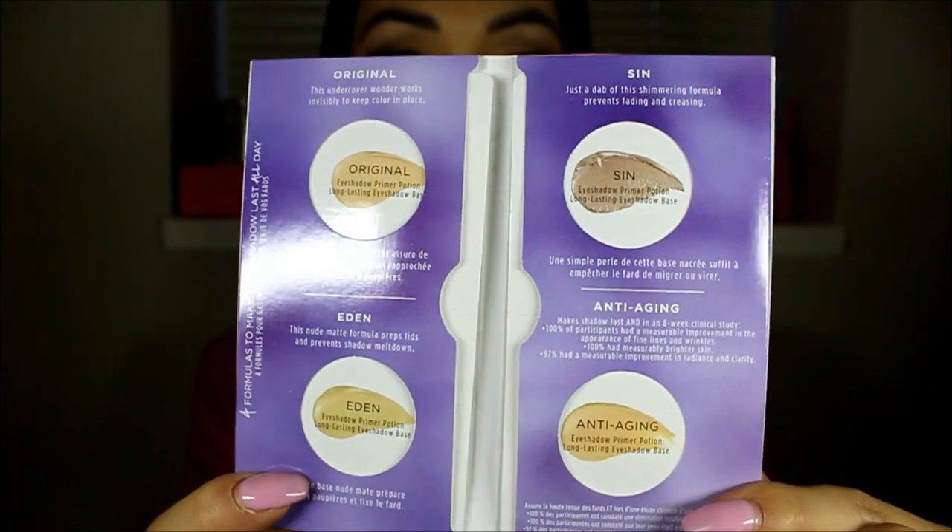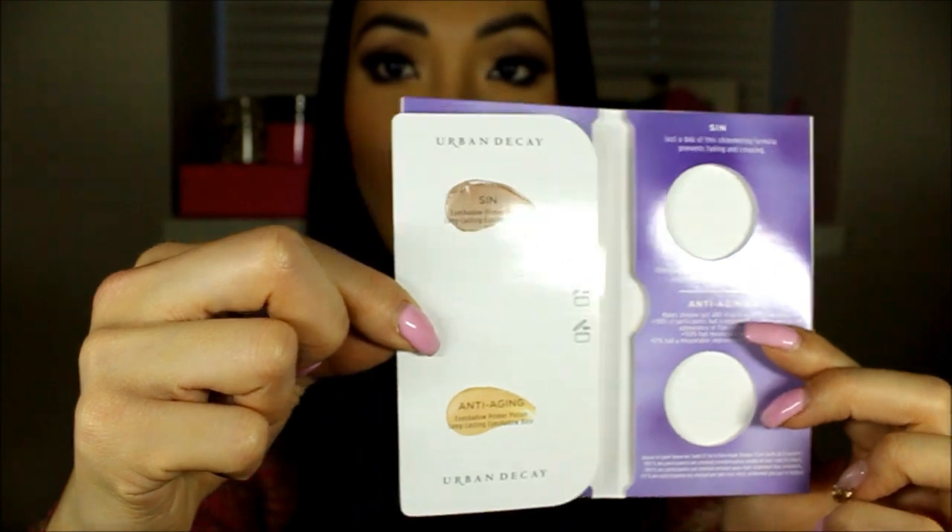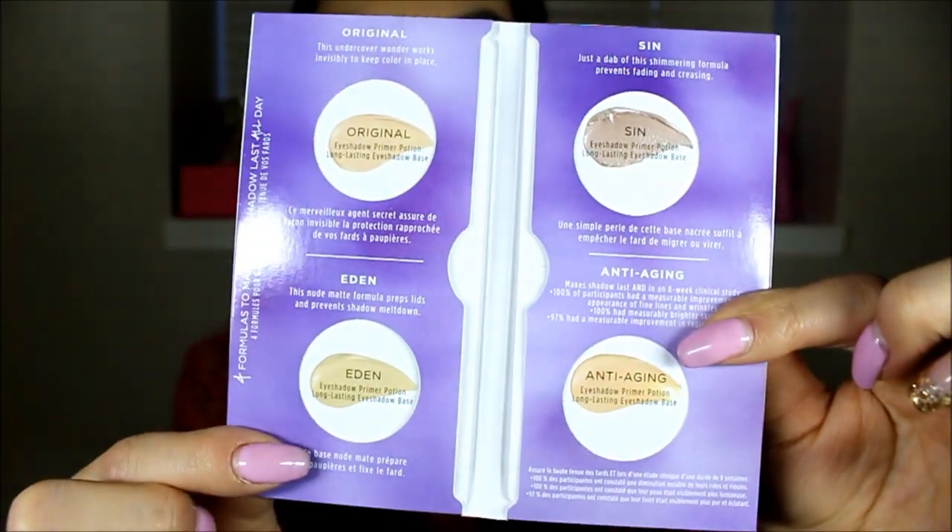A lot of people have been wondering what it comes with, because the first one came with the primer potion and the second came with the lip gloss. What does this come with? It comes with a little sample of their four primers for the eyeshadow lids — low pods so you can just take them out. They have different colors: I believe they have the original, the Eden, the Sin, and the anti-aging one.